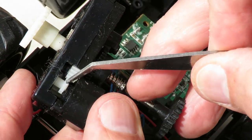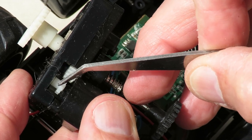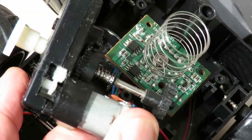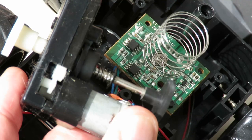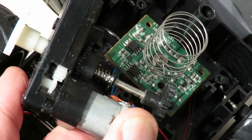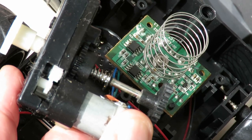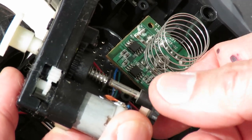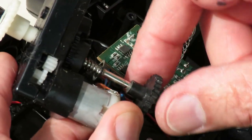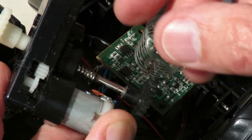We can see that little gear there that slops around, goes forwards and backwards. When the motor's driving forwards, it's engaging. If we could make it go backwards, which we can't at the moment, I'll have to rig up a little battery or something so we can make it go forwards or backwards. But you can see, if I actually turn this, it goes out of alignment.